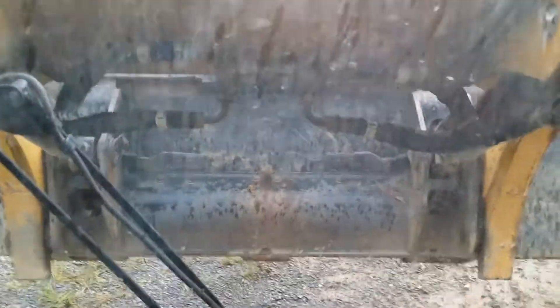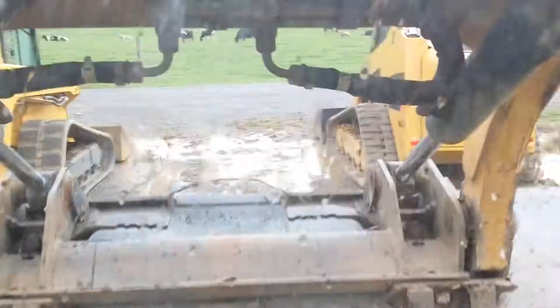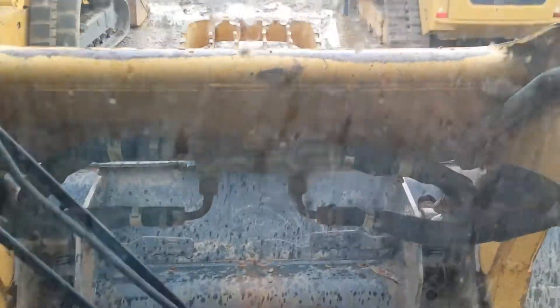Hydraulics all work well. You can tell the pins are pretty tight — there's not a lot of play. Drives well.